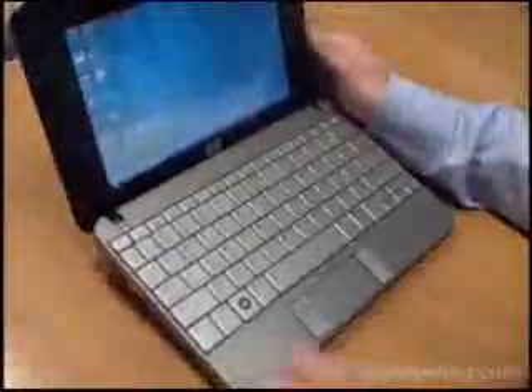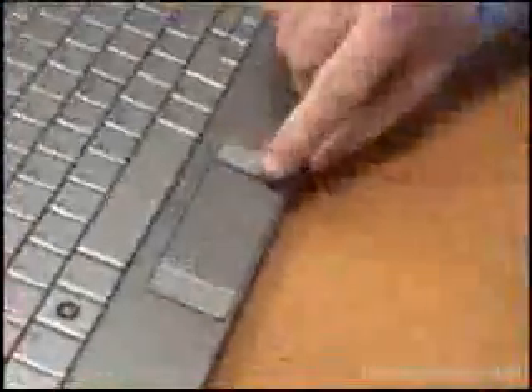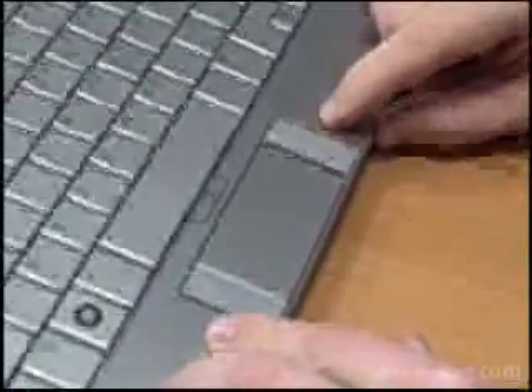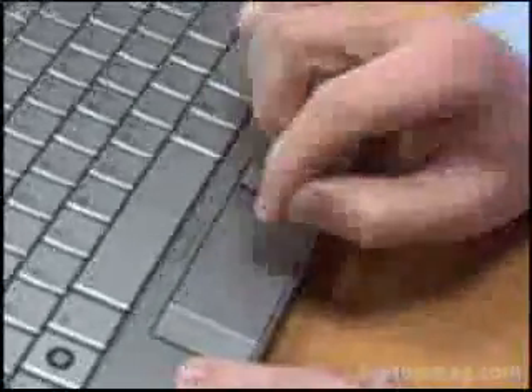If you look really closely above the display you'll see a VGA webcam — it's almost hidden here. To the left and right of the display you have built-in stereo speakers on a device this size. Underneath the keyboard we have a relatively good touchpad; it's nice and wide and you have a built-in scroll zone. Flanking the touchpad area you have two mouse buttons. This arrangement is a little bit awkward and it's not quite a deal-breaker, but it's something you'll definitely have to get used to.